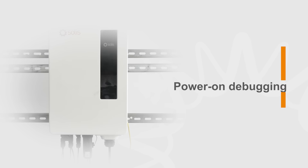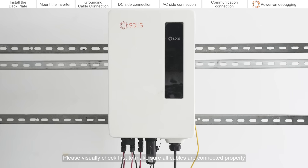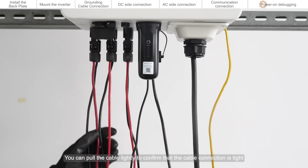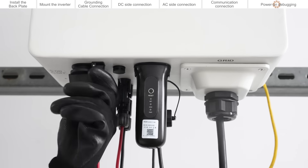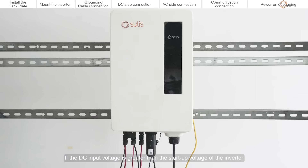Power on debugging. Please visually check first to make sure all cables are connected properly. You can pull the cable lightly to confirm that the cable connection is tight. Close the DC switch. If the DC input voltage is greater than the startup voltage of the inverter, the inverter will start up.